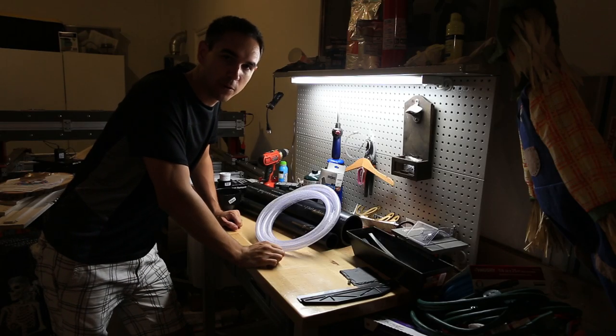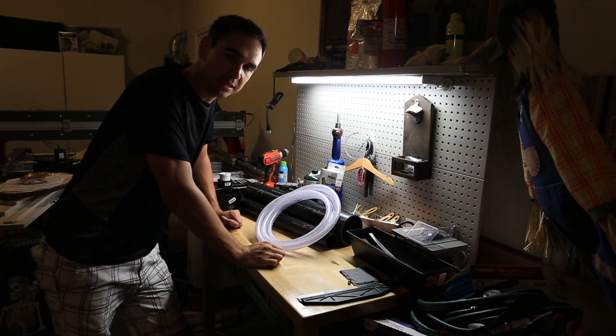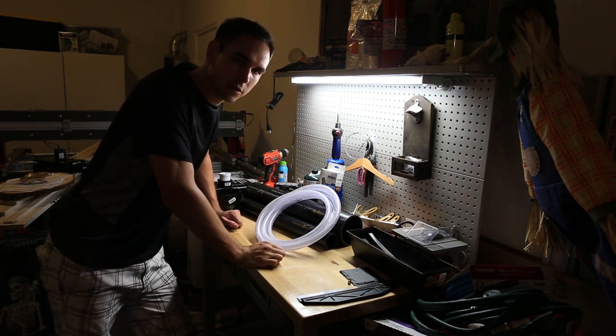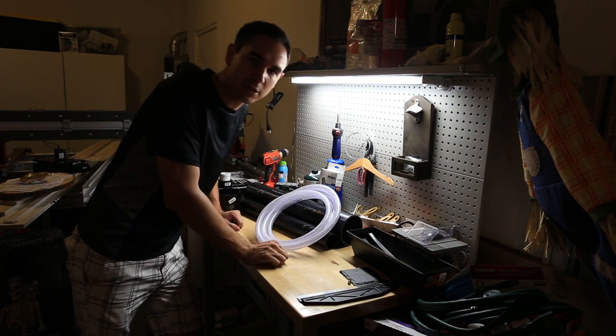Hi, I'm Tommy Callaway and today we're going to make a golf ball cannon, or potato gun, or whatever else you want to call it. So let's go over a little list of our materials.